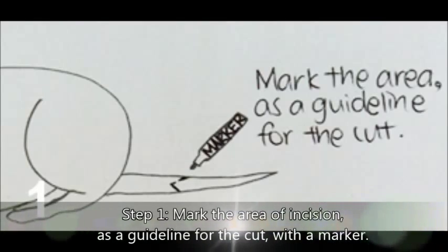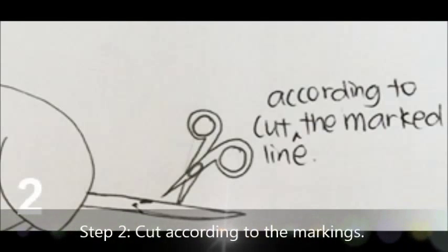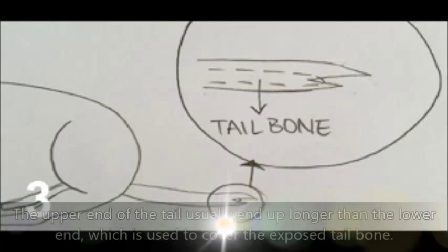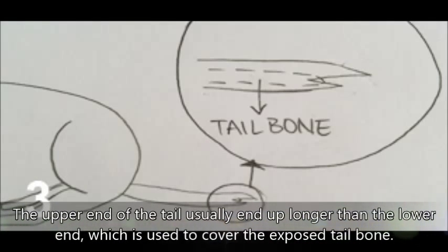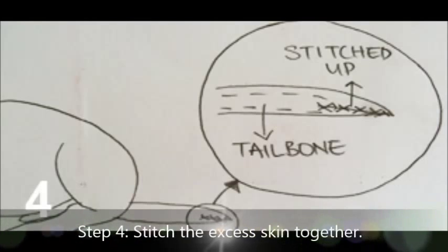V-incision tail amputation method steps: Step 1, mark the area of the incision as a guideline for the cut with a marker. Step 2, cut according to the markings. The upper end of the tail usually ends up longer than the lower end, which is able to cover the exposed tailbone. Lastly, stitch the excess skin together.